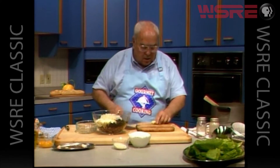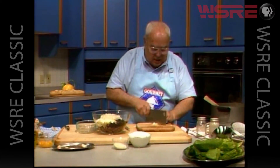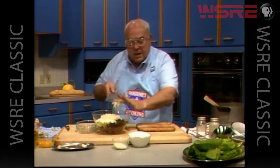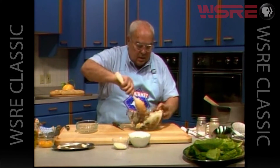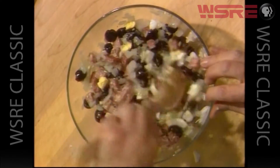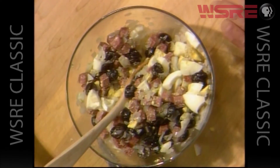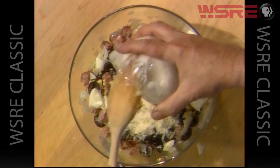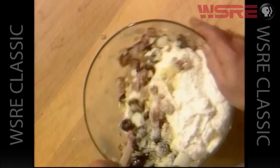We also need a clove of garlic. Let's crush it first and then chop, and add that to our mixture. Let's blend all these items together. We're going to add some parmesan cheese, two tablespoons, and one pound of ricotta cheese, a real nice creamy cheese. And this makes our filling for our pie.